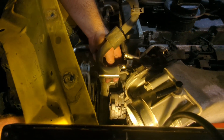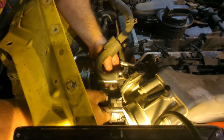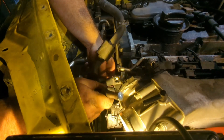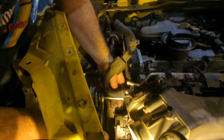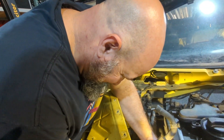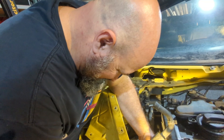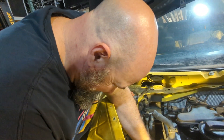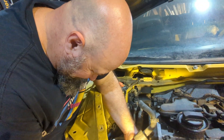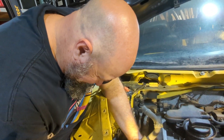Maddie told me that when we get this done we should do a video where we fill a garage full of smoke, put lasers and stuff, then roll it out. She's like, you guys should be wearing sunglasses with some hyped-up stuff. I don't know how much effort we want to put into that, but it would be really fun.